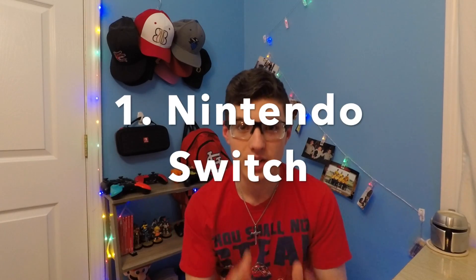Welcome back to another video. Today we're going to be talking about how to get the best bang for your buck for gaming — not just any gaming, but for Nintendo Switch. We're going to go through all the steps: what you need, what kind of controllers to get, and how to find and buy a Switch.